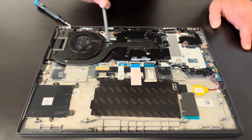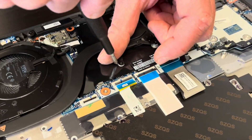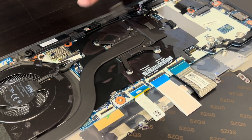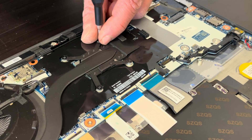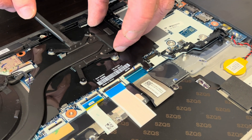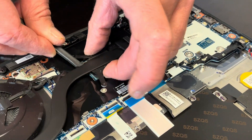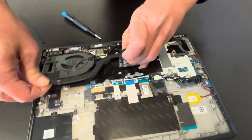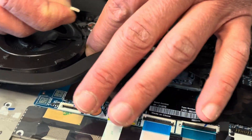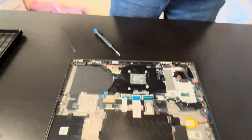Now let's take out the heat sink and fan. If your cooling is bad or the fan is making a grinding noise, replace this part. Be gentle when you are pulling out the heat sink — it may be stuck to the processor because of the cooling paste. If you bend it, it won't work anymore. This one is the fan. The video cable and antenna are routed here, so take those out and now the heat sink is out.